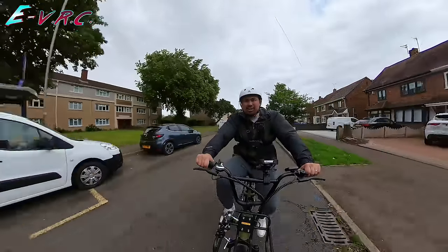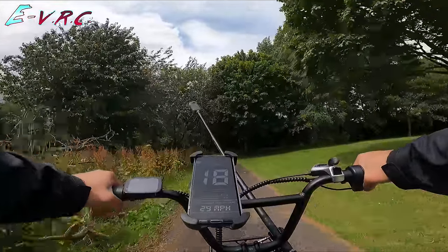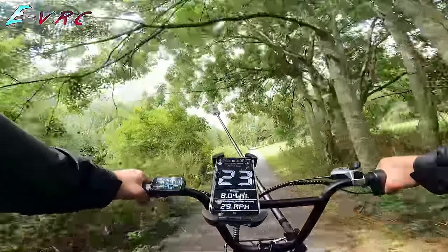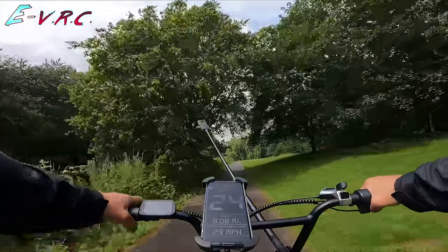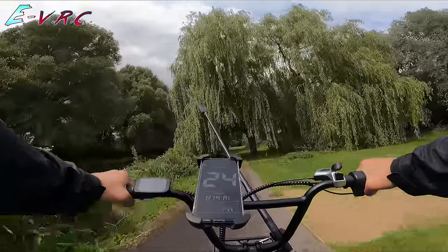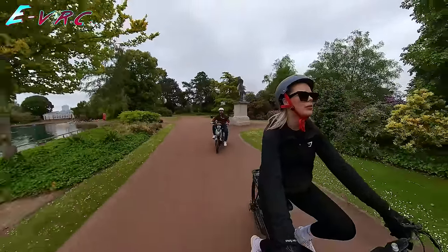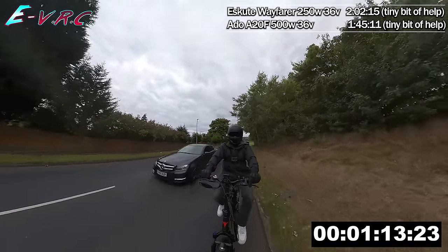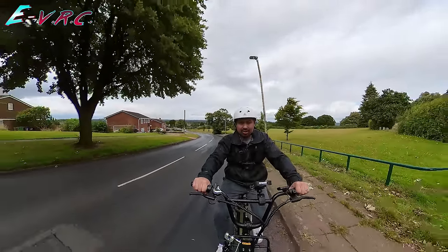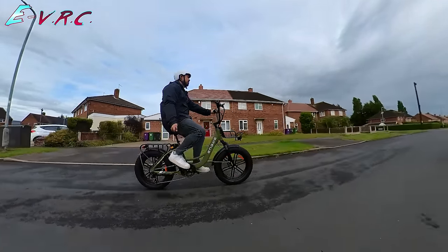It's a proper beast of a bike — like a tank. I really like it, especially in green. It comes in white and pink too. I did ask Engwe — I said, you know that L20? It feels a bit fast. What wattage is it really? And they replied: just 250. Not even a wink emoji. Because I'm going 25 miles an hour on a 250 without any effort — in America, of course. Being a cargo bike, you could be carrying up to an extra 40 kilograms of luggage, so the extra pulling power is extremely useful.